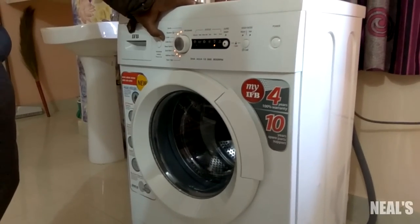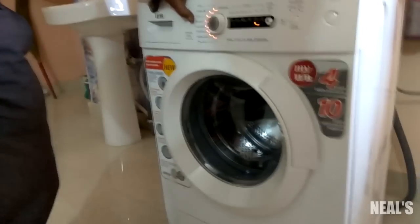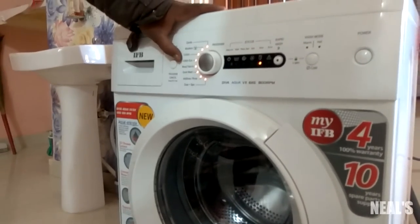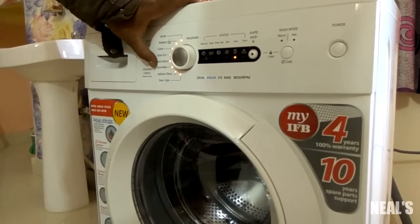The machine comes with 3 wash and soak options for clothes with heavy dirt and stains. It also has a built-in heater which adjusts the water temperature for removing stains, a memory backup option, an auto imbalance sensor, and a child lock.